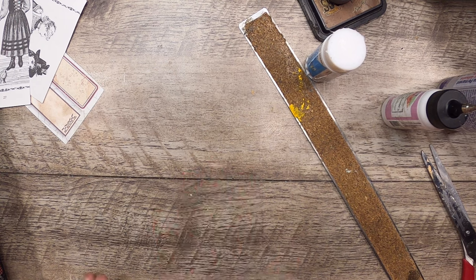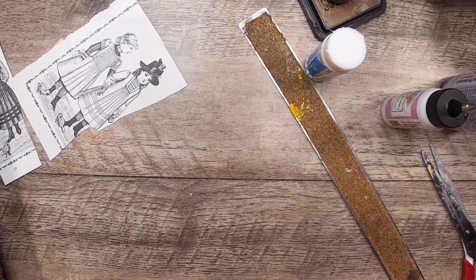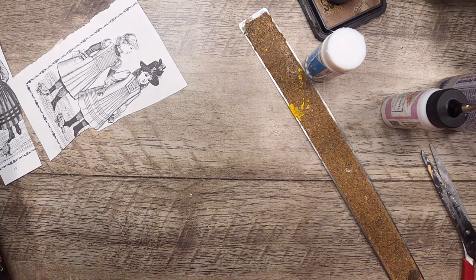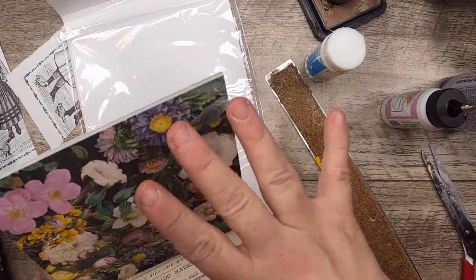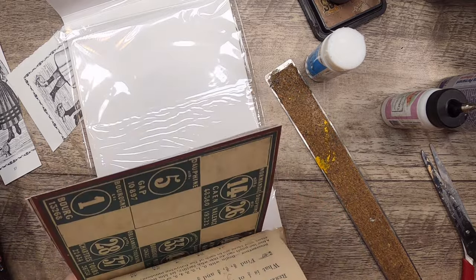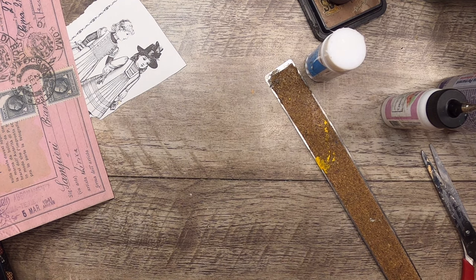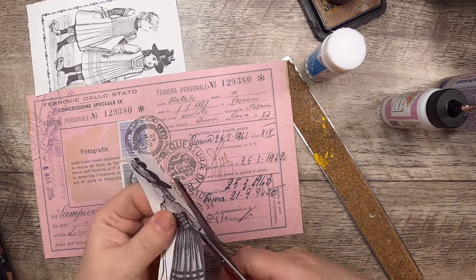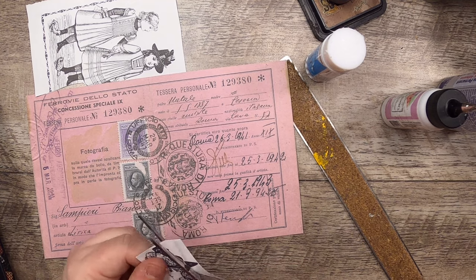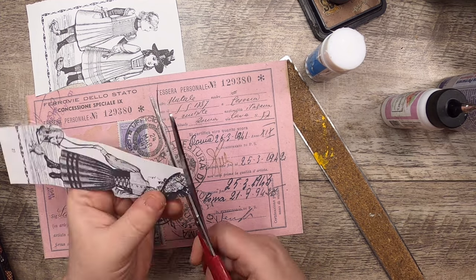I really wish Tim Holtz still made 12 by 12 paper. I like what he does and I use it, I just would like bigger collections. I like 12 by 12 because you can fold them and use them as a journal page. The smaller sizes limit you to essentially ephemera-making unless you attach them together with washi masking tape to make pages — which is okay, except sometimes you lose the pattern outline or just don't want to do that with a piece of paper you have.